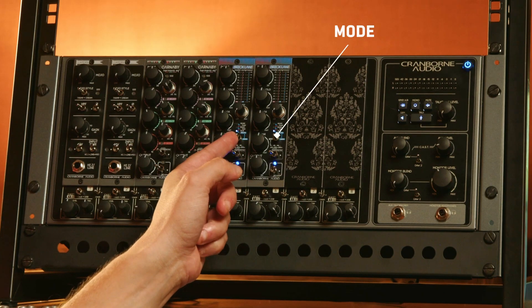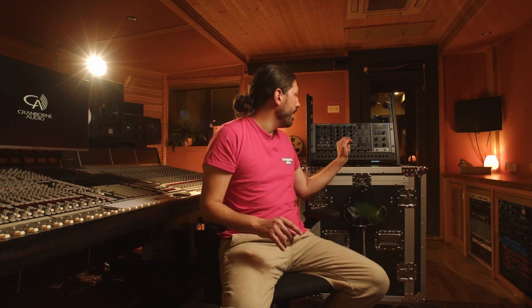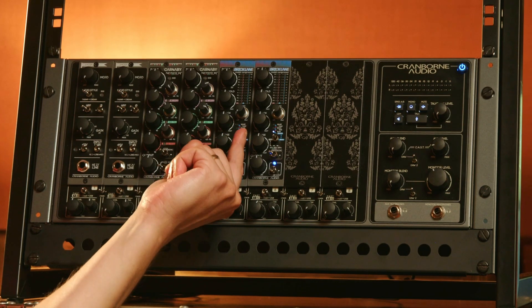The next control is the mode switch. This is a critically important control which we'll go into more later, as it changes the modes of the unit. To the left is the sidechain high-pass filter, which has four settings: off, and then three different frequency values to roll off low end so you're not activating the low end in the sidechain.